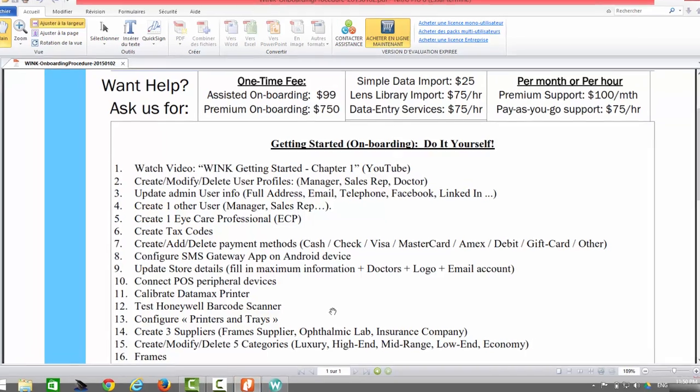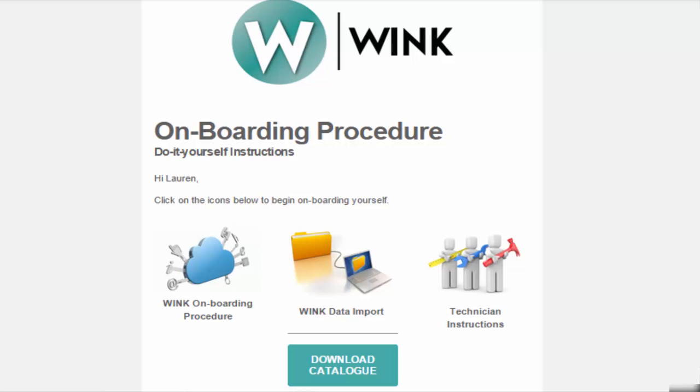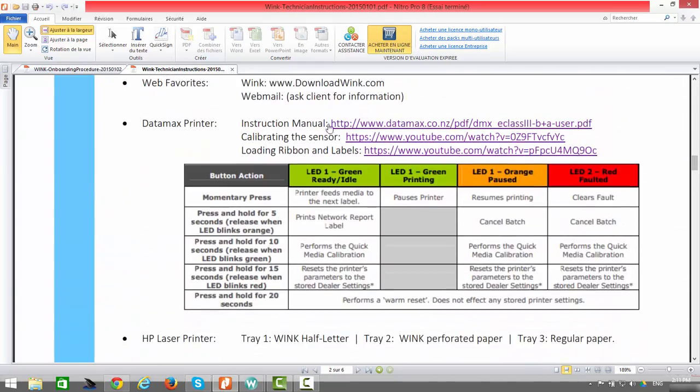The next step in the onboarding process is step number 11: calibrate your Datamax label printer. The first step in calibrating your Datamax label printer is understanding how it works. A number of videos are available on the subject via YouTube. Wink has also provided you with written instructions and links to those videos, sent via email. Simply click on the link to download the document, then scroll down to the section on the Datamax printer, where you will find the instruction manual and YouTube videos explaining how to calibrate the sensor and load ribbons and labels.